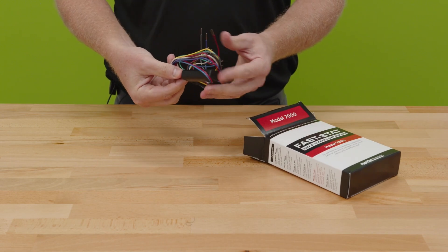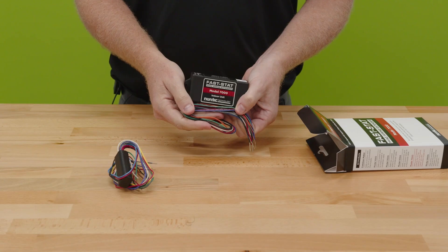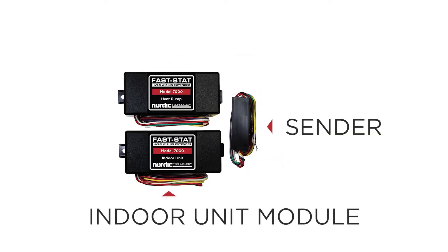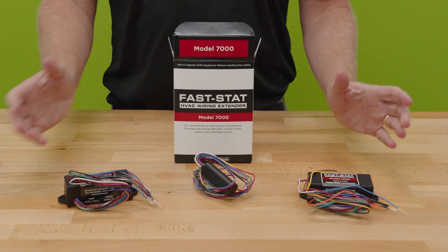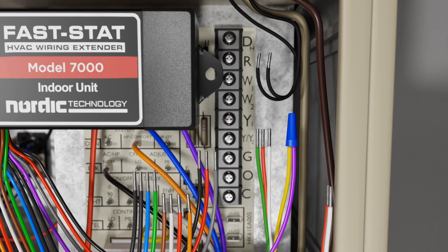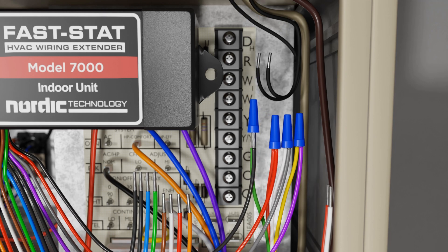First we have our thermostat sender, we have our indoor unit module, and we have the heat pump module for the outdoors. The first thing to do is identify the connector wires that go between the different modules — specifically the connector wires that go between your thermostat and your indoor unit.